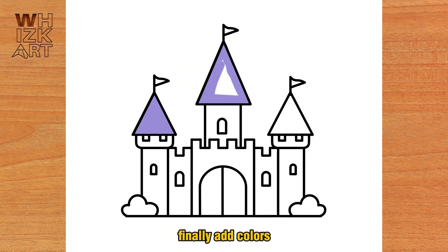Finally add colors. Thanks for watching, follow for more.